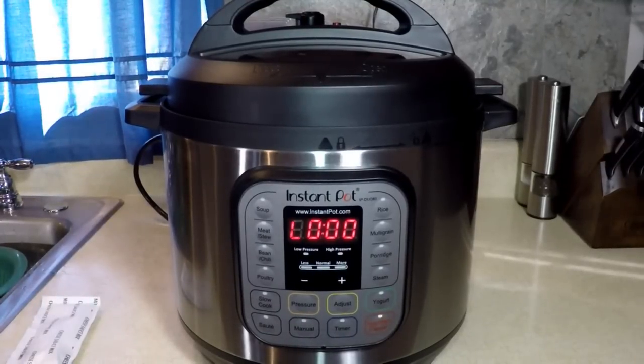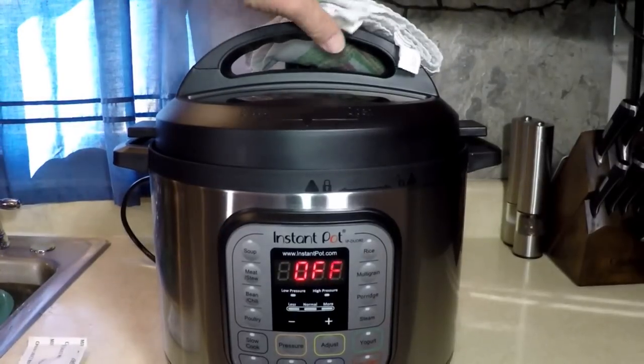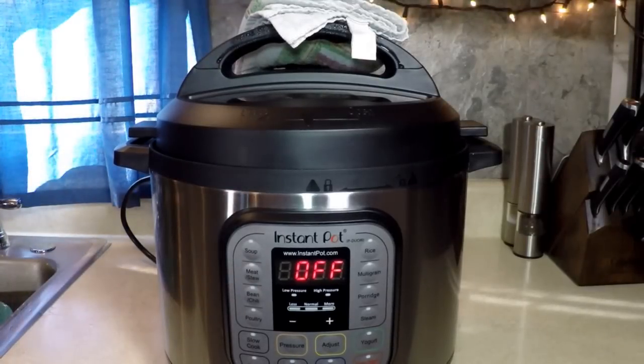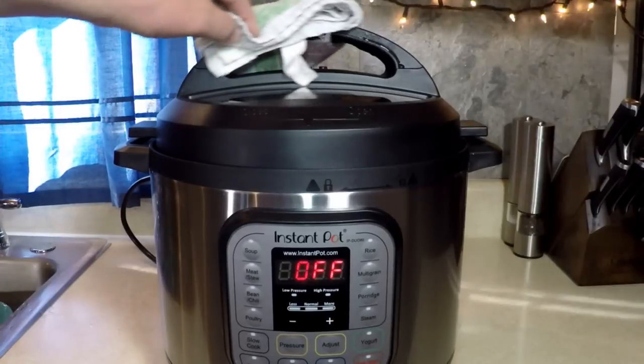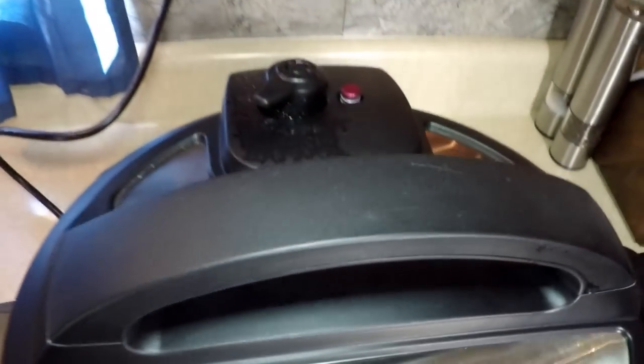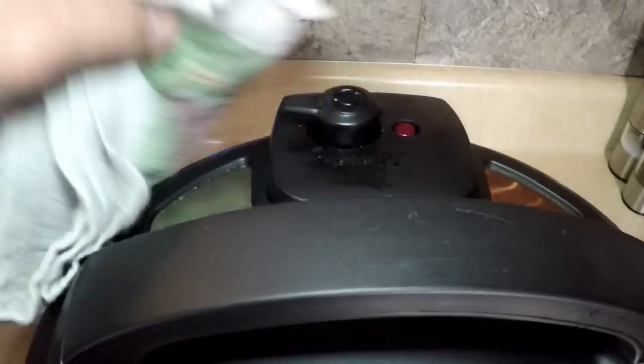Let's let the pressure out. I put a little towel up there to keep the steam off the cabinets a little bit. Sure smells good, that's for sure — macaroni and meatballs so far. Pressure's almost out. Wait for the button to pop down. There we go.